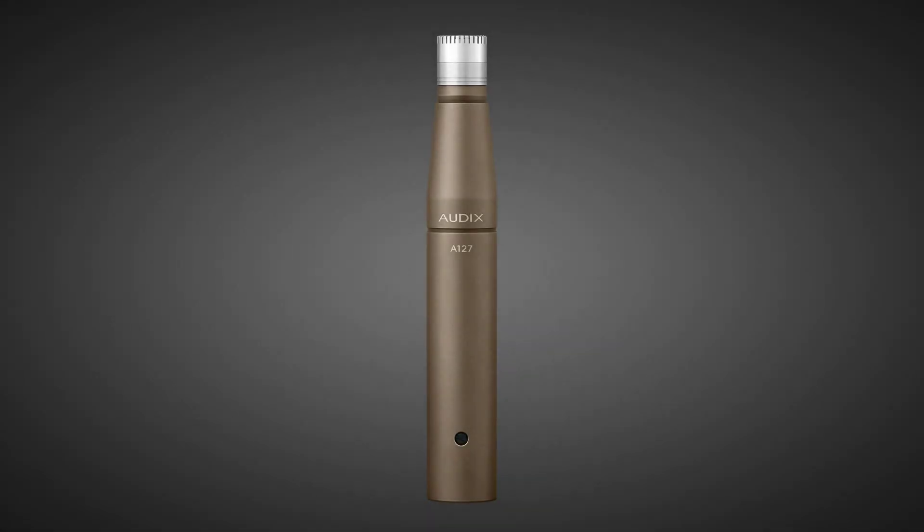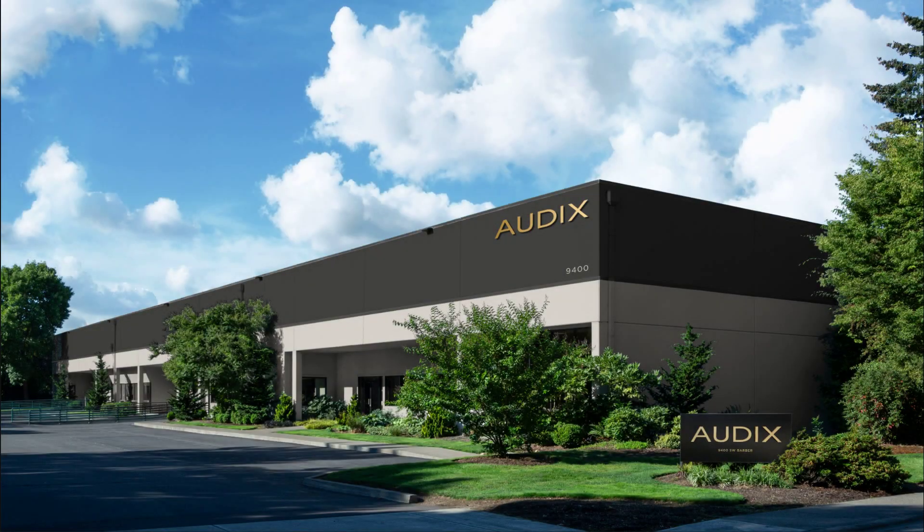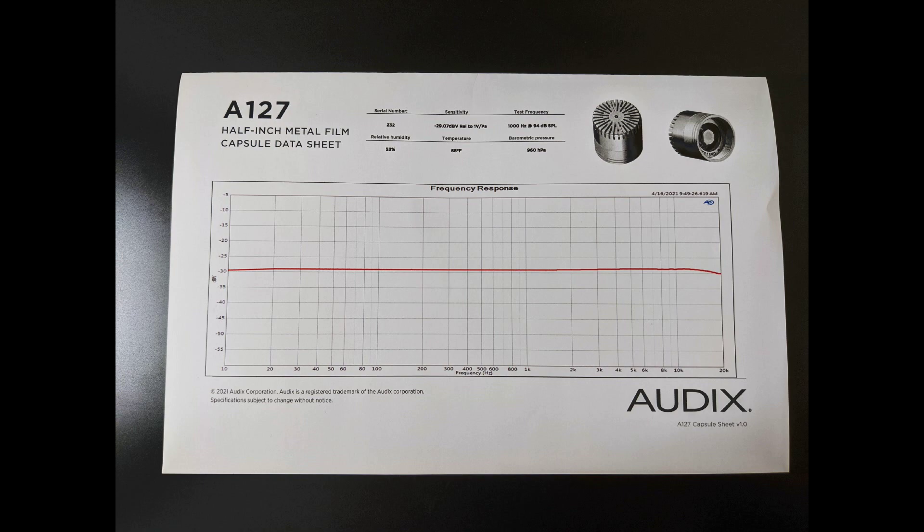The body is precision-machined from solid brass, nickel-plated, and features a laser-engraved logo, model number, and serial number. Designed, machined, assembled, and tested in Wilsonville, Oregon, every A127 comes with an individualized frequency response and sensitivity chart.